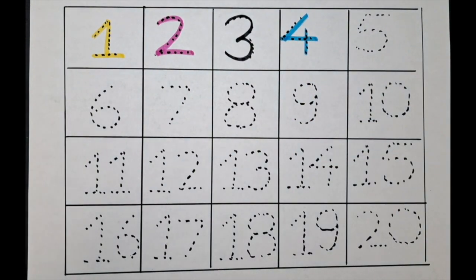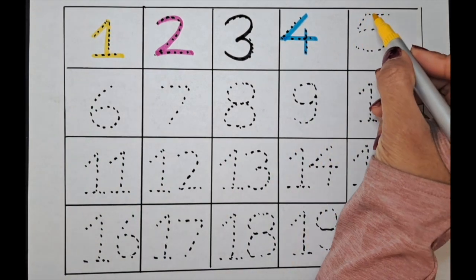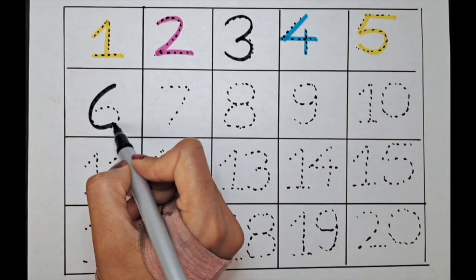The next number is five. Let's do it with the yellow color. Five. Next one is six. Let's do it with the black color. Six.